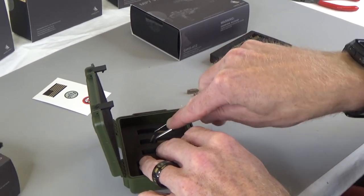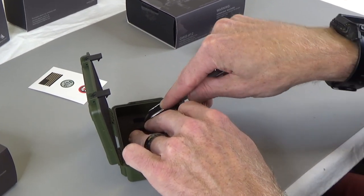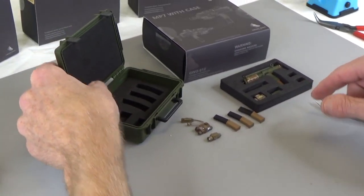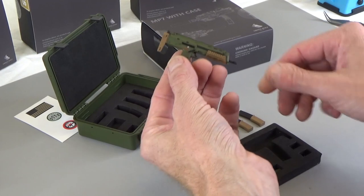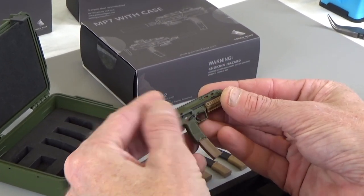I like these magazines because they're tan. Normally MP7 magazines, the only ones you find are black, so it's cool to have a different color. And you have enough to put in a set of pouches, which is great. The tooling is amazing — these are awesome, awesome sets.